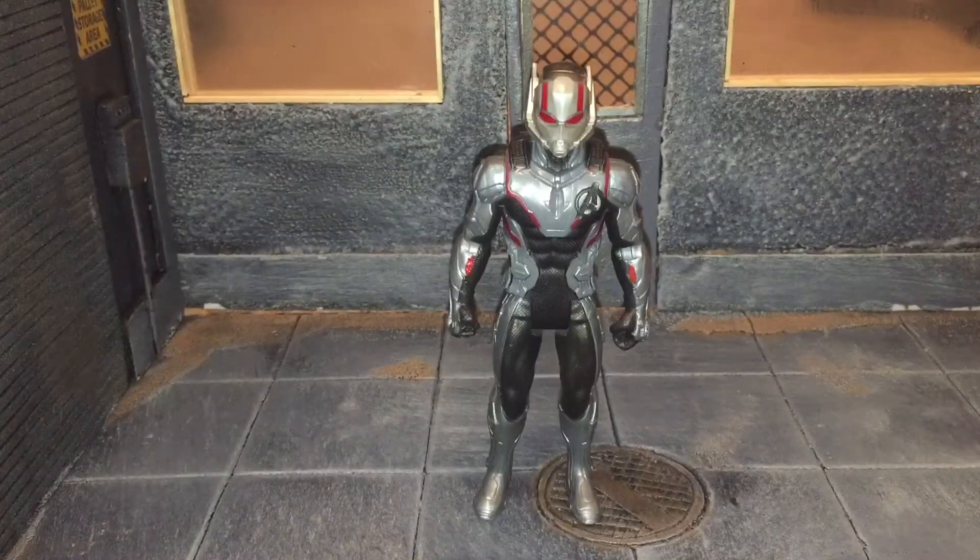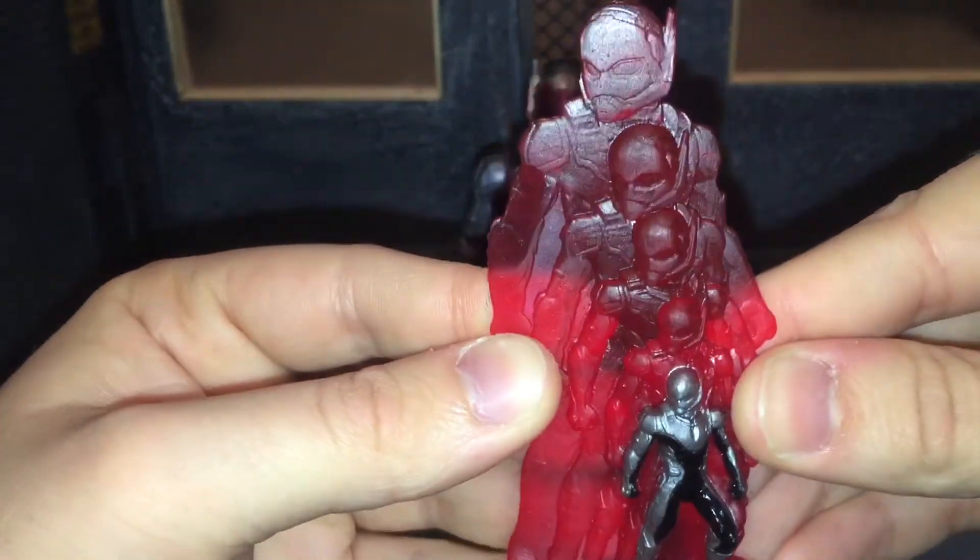Hi everybody, this is BoogSReviews, and today I'm going to be doing a review on the Avengers Endgame basic Ant-Man figure. Before we take a look at Ant-Man, let's take a look at the only accessory that he comes with — his shrinking effect.